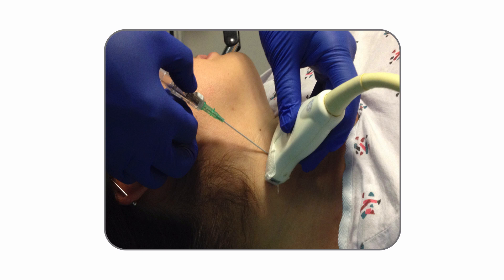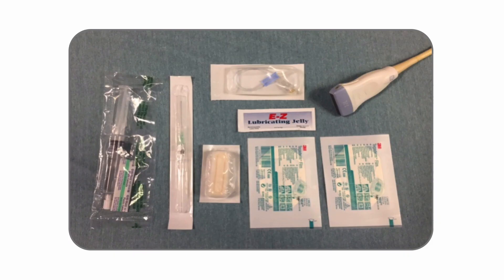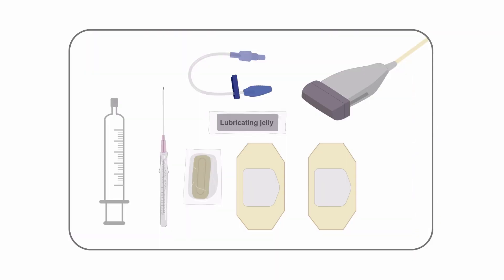Essentially in this procedure you're going to place a long IV directly into the internal jugular vein using ultrasound guidance. The tools you'll need are essentially the same as the ones you'll need for placing an ultrasound-guided IV, except the IV itself is longer and is at least an 18 gauge.